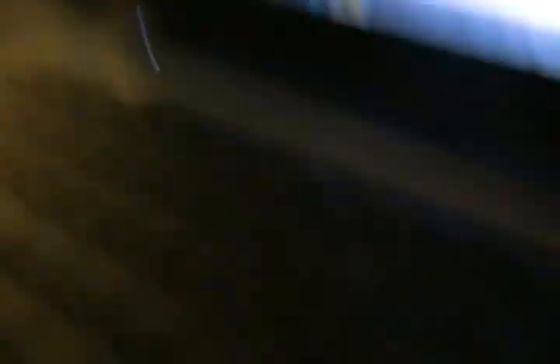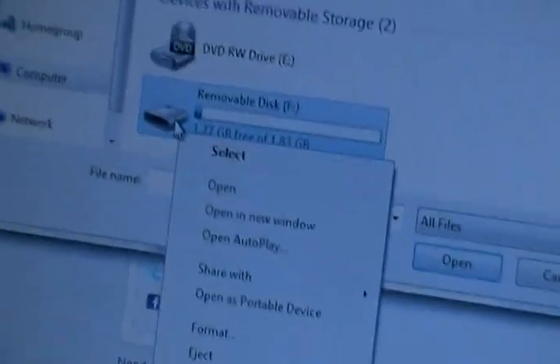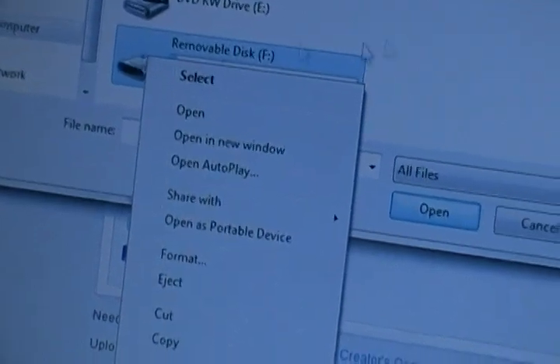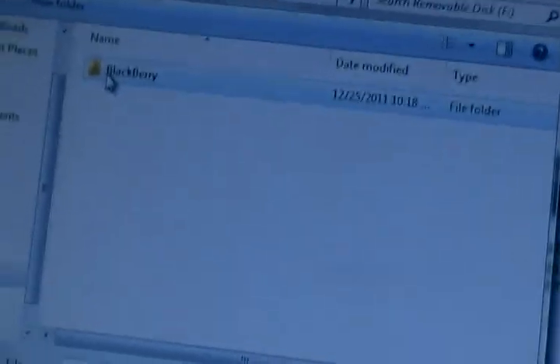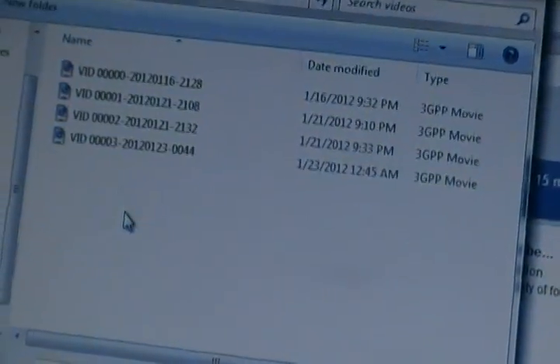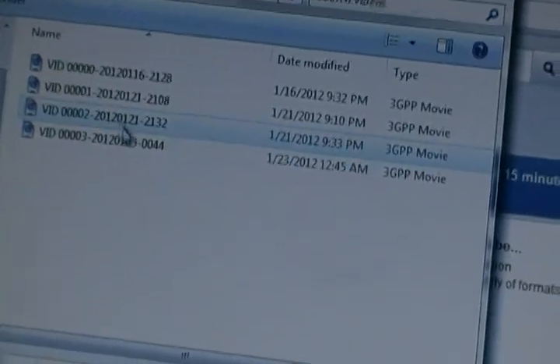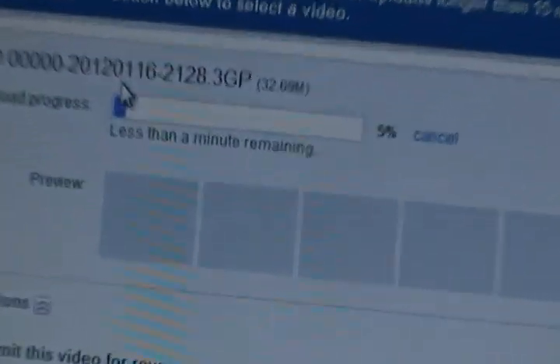Then just hook it back up. Now when you hook it up it will be able to take the video — you will be able to upload your videos. Just click on it, then click on BlackBerry, then videos, and here are all my video files. Double click on it and it will upload.